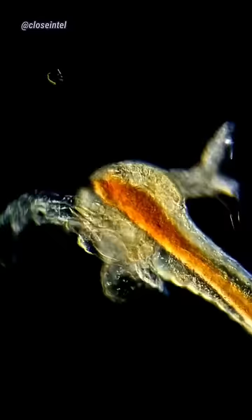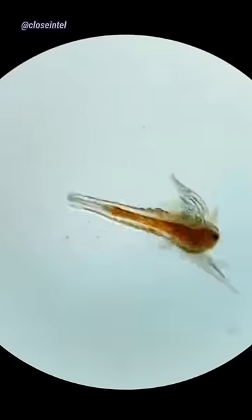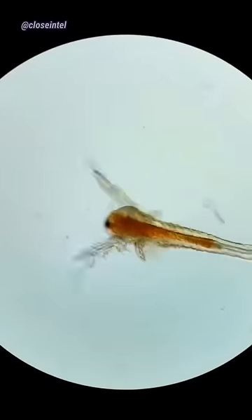They're only born with one eye but it later becomes two when they reach maturity. They're also attracted to light, so finding them in the tank won't be hard if you have a flashlight.